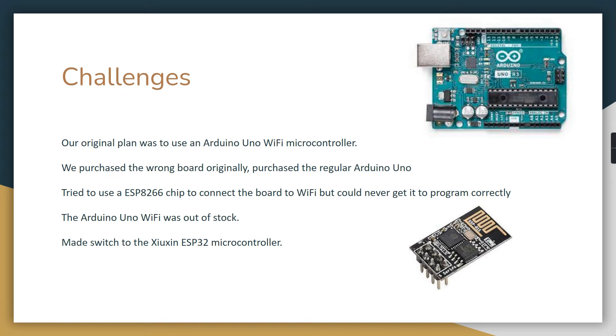Some challenges we faced: our original plan was to use an Arduino Uno Wi-Fi microcontroller, but we ended up with a regular Arduino Uno without Wi-Fi capability. We tried using an ESP8266 chip to add Wi-Fi, but we could never get it to program or connect correctly — we may have had a bad chip. We then tried to purchase the Arduino Uno Wi-Fi, but due to the global microchip shortage it was out of stock, so we switched to the ESP32.